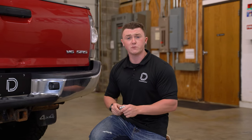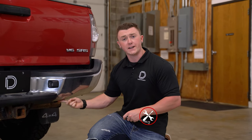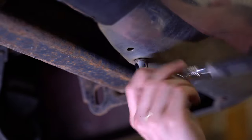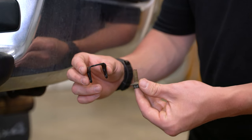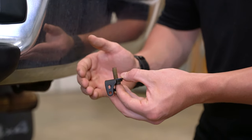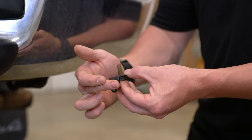The first step of our installation will be to take our 12-millimeter socket and remove a factory bolt on the underside of the bumper. We can now take our factory bolt and feed it through our universal bracket and reinstall it in the location we just took it off of. It's important to note when reinstalling this to make sure the curved portion of the bracket is facing towards the rear of the vehicle.